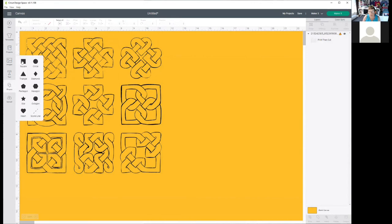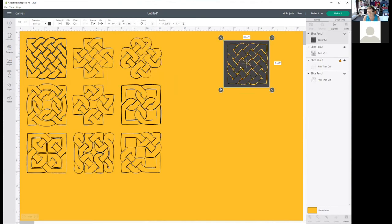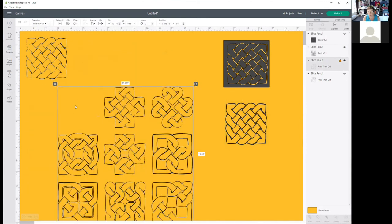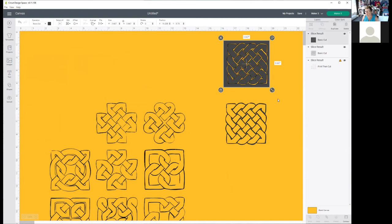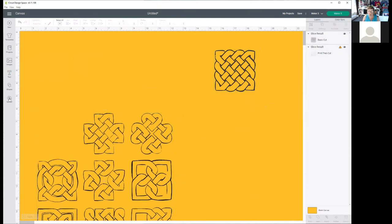We want to make individual stickers, not one as a group. I'll come over to shapes and click on the square, then push the square over the very first knot to cover it up. I'll select all and click on slice. You can see how it came as a slice — now I have a reverse one here and a knot all by itself. I'll move this out of the way, and then I have another knot all by itself. It depends on how dark you want it to print.